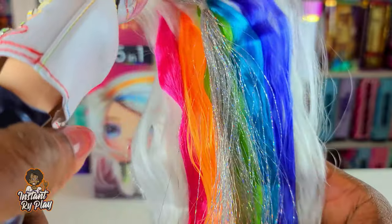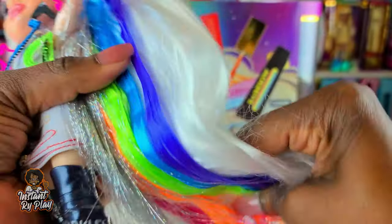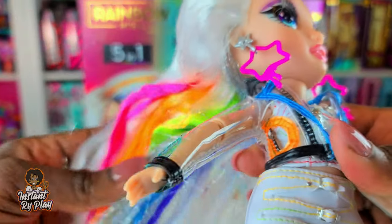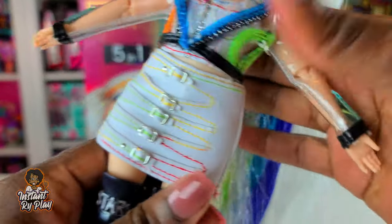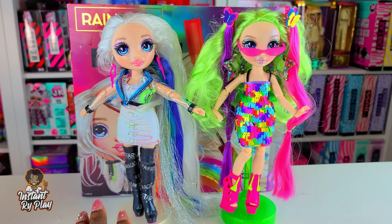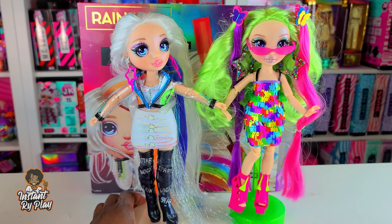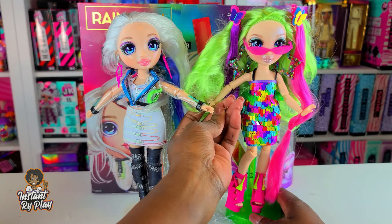I do like her little rainbow strands - that's going to be really cool for styling. She's got so much product in her hair; look how stiff it is. The instructions say you really need to wash her hair before styling or putting gels on it. So if you think you're going to unbox her and immediately start playing - nope, you're gonna have to wash her first. Also, Amaya's hair is so long, it's like to the floor. Compare her to Jade Hunter - hers is more like the typical Rainbow High doll length.